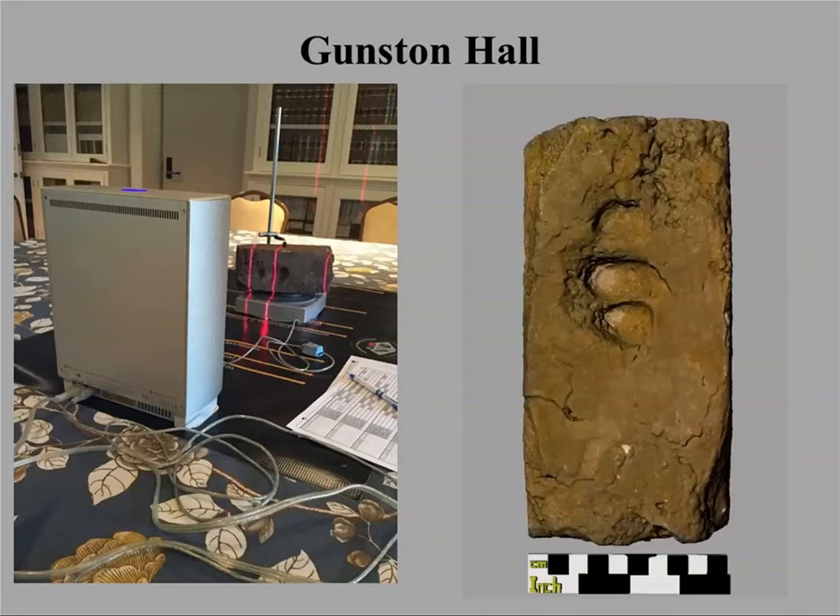One object includes a quartz crystal found by members of the descendant community in a slave cabin. Gunston Hall — another president who owned enslaved people — had one object that gets the most reactions when I do public programs: a brick with impressions of an enslaved person's fingers. You can pick up the printed replica and actually put your fingers in those impressions. People react to that quite a bit.